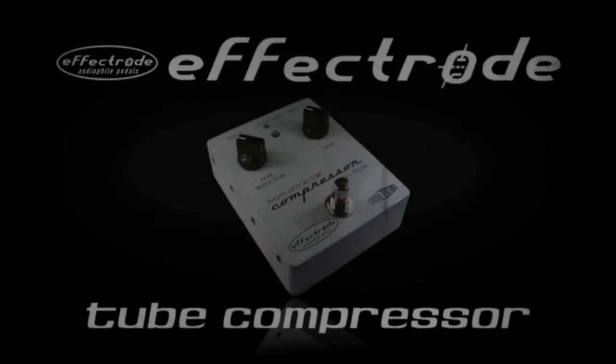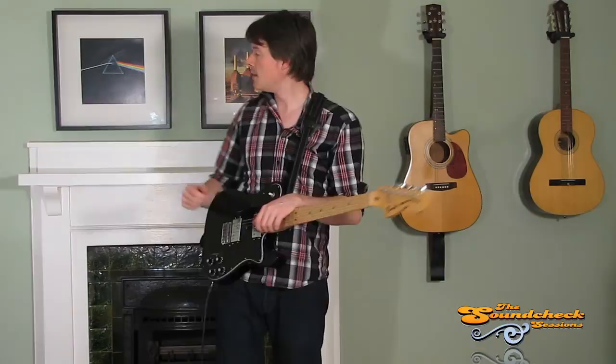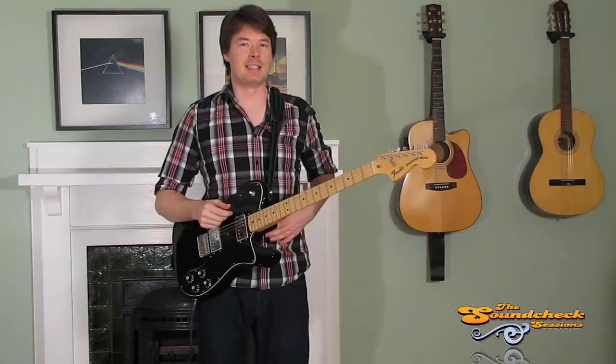Welcome once again to the Soundcheck Sessions. Your man here, Ryan Noel, as always. If you're observant, you'll probably notice that the backdrop has changed — got the guitars here, King Floyd Records hanging on the wall. Used to have the sofa over there, but it's getting a little bit lazy, so I thought I'd start standing from now on.